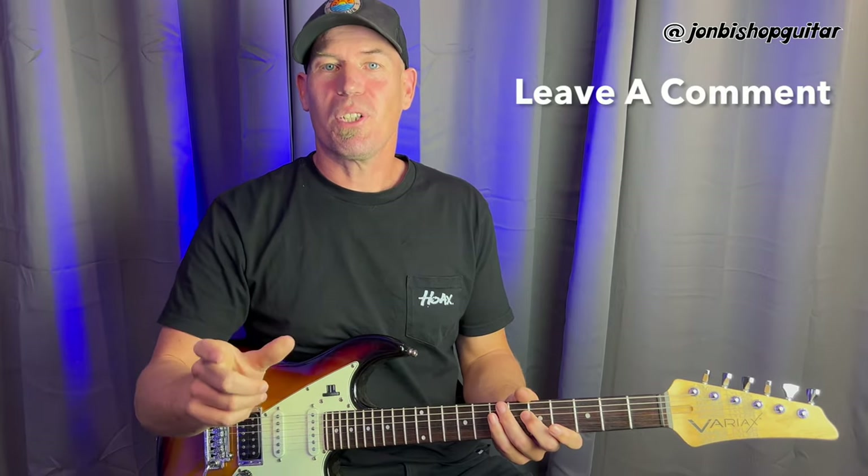It'd be great to hear which option you most like the sound of, so leave that in the comments below. You can also share any of your preferred methods for creating a jazz style lead guitar sound. Feel free to hit that subscribe button so you'll get notified as soon as I upload future videos. My name's been John Bishop and I'll see you next time.